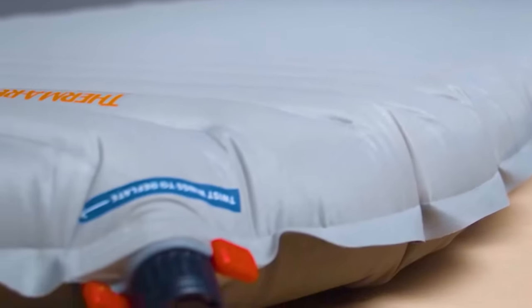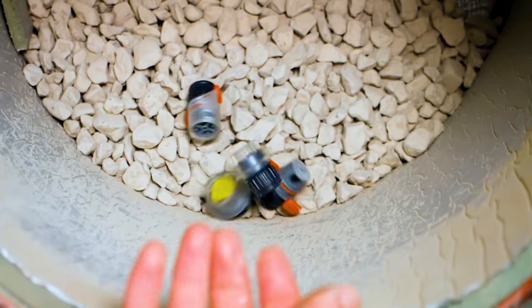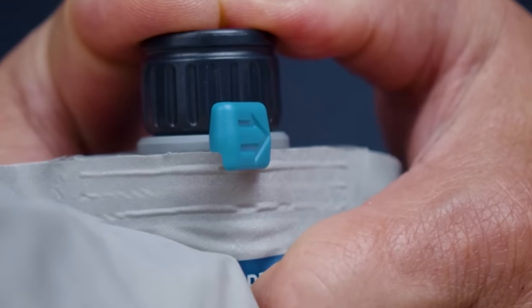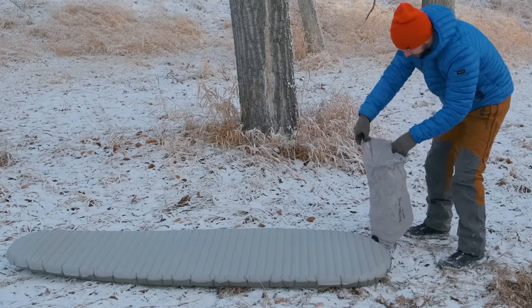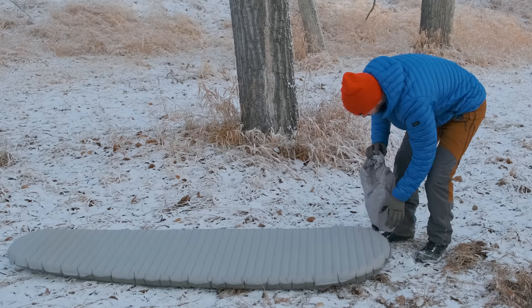The Wing-Lock Valve also has four benefits that I didn't really realize when I was first testing it out. First of all, it's super durable — this thing is bomb-proof. They test it out in some really extreme conditions and I've put it through its paces as well. And if it does break, it's really easy to repair, which is awesome because sometimes when a valve breaks, that means that pad is going to the dumpster. The third benefit is that it's really easy to use the Wing-Lock Valve with gloves. I use the X-Therm in some really cold temperatures and I don't want to have to be taking my gloves off to open up a valve, and with some sleeping pads the little tabs are really hard to use with gloves on.